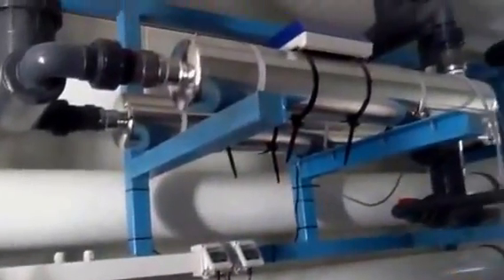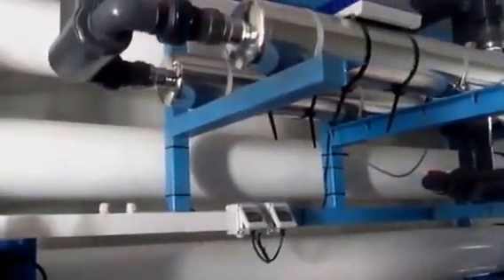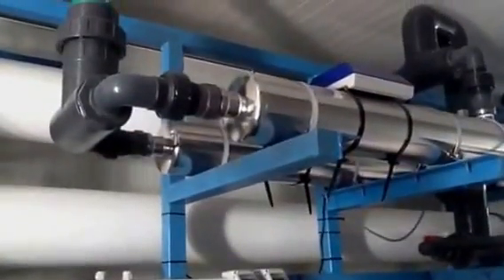There is no light right now. This is the high pressure pump. These are the membranes, from which the sea water intake should be brought down to 300 TDS.